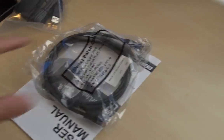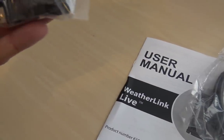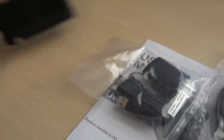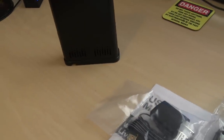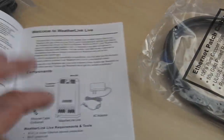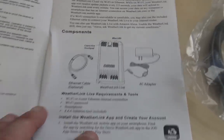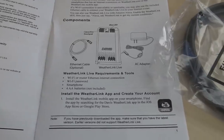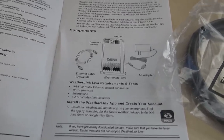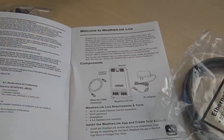In the box — not too much because it is pretty simple. You get a standard Cat5e Ethernet cable, an instruction manual, a DC power cord with USB and wallboard adapter, and the WeatherLink Live unit. Batteries can go inside when you set it up. The instructions are really easy to understand. Your requirements are a Wi-Fi or Ethernet router with internet connection, your Wi-Fi password, a smartphone, and four AA batteries — because you're going to load the smartphone app to check your weather.